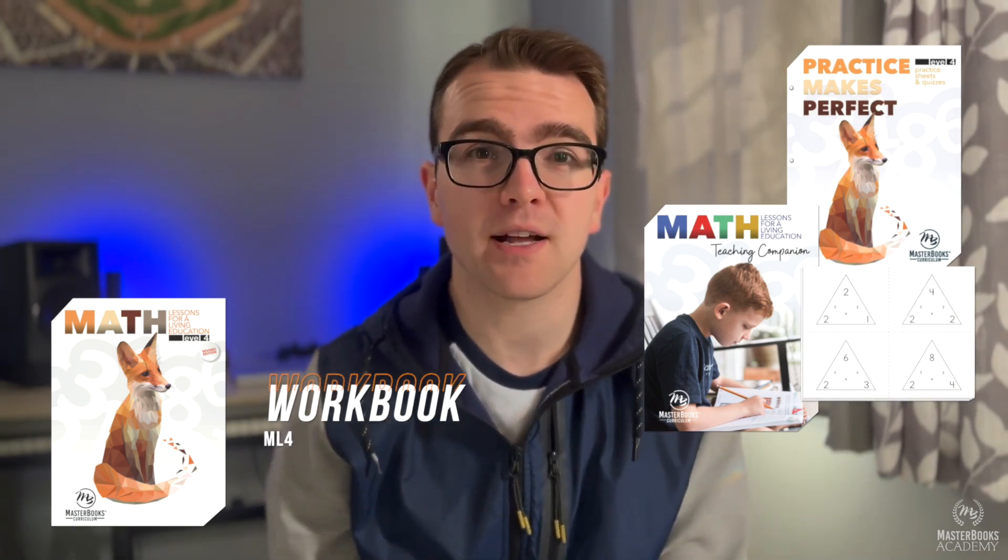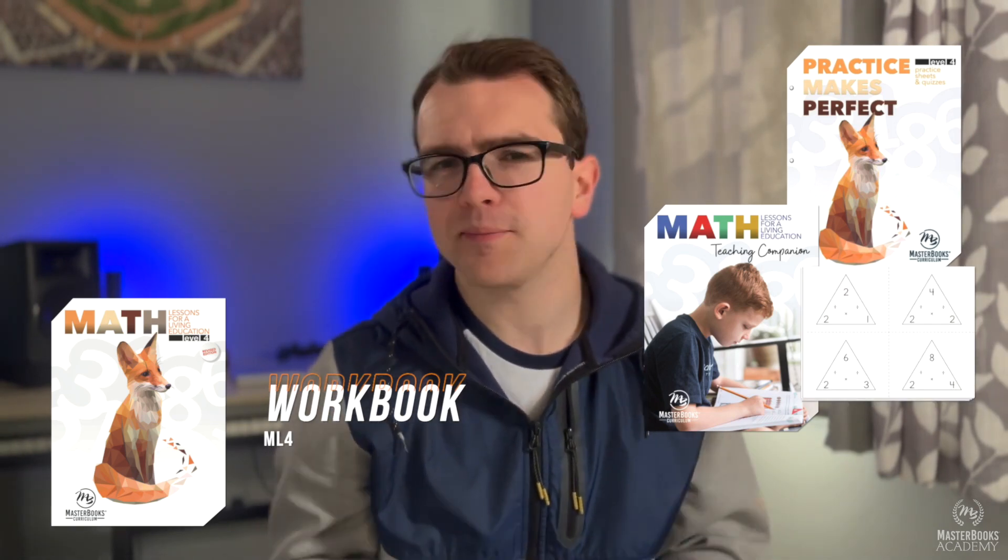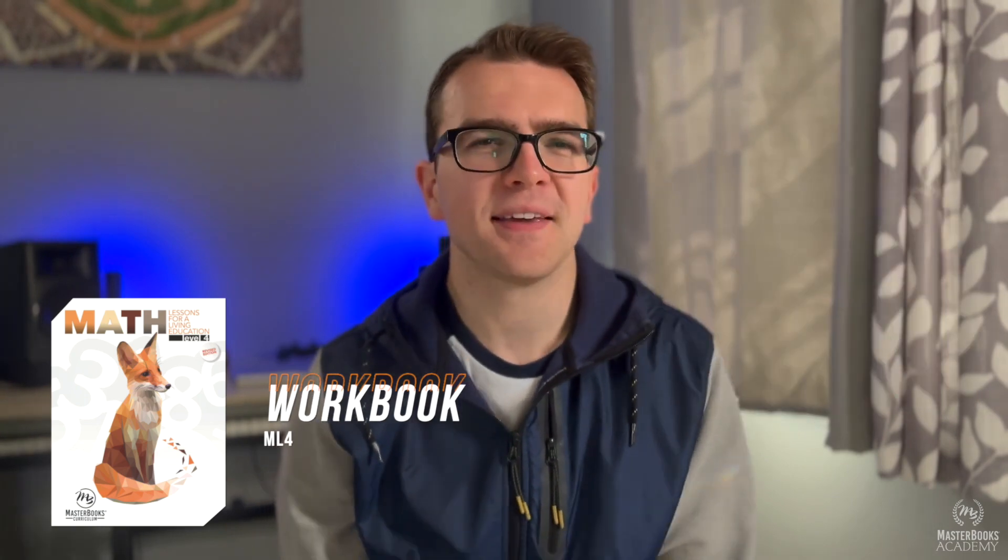You'll want to make sure you have the Math Level 4 workbook. If you want more practice, you can also use the Practice Makes Perfect Level 4 book found on Masterbook's website. And if you want even more tools under your belt, feel free to grab the Math Lessons for Living Education Teaching Companion and Multiplication and Division flashcards. But this is completely up to you — the main thing here is having the Level 4 workbook.